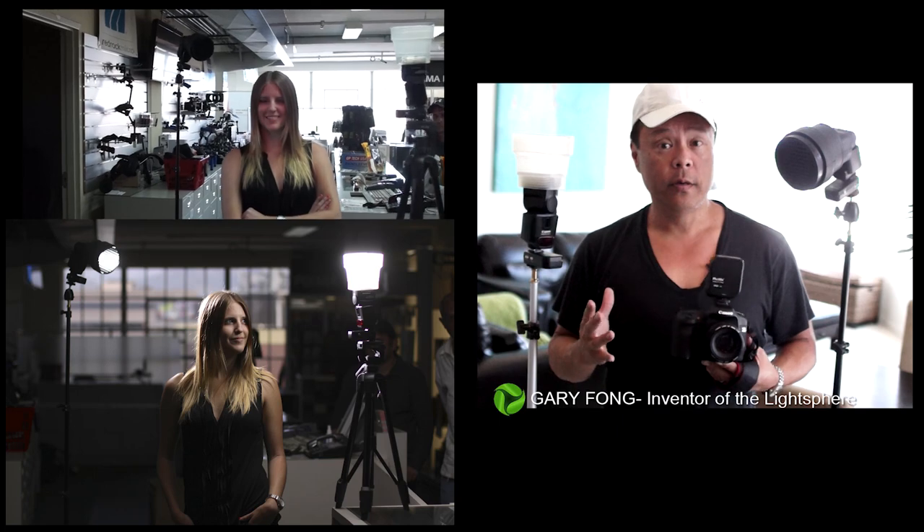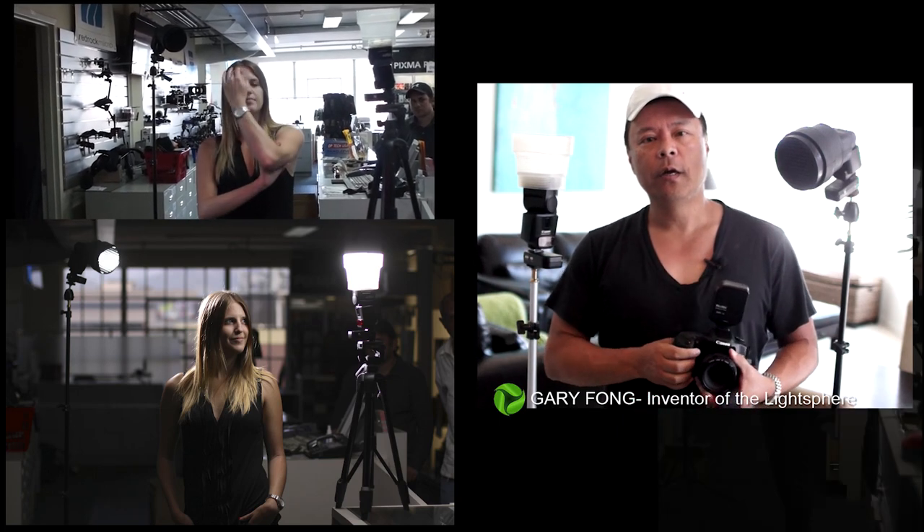Let me show you the situation at Sammy's. You can see we're behind a sales counter with my model standing next to it. This is the available light photo with no flash — just program mode, basically what it looked like to the naked eye. Then I turned the camera to manual mode, increased the shutter speed to 1/8000th of a second, and started playing with apertures at ISO 100.